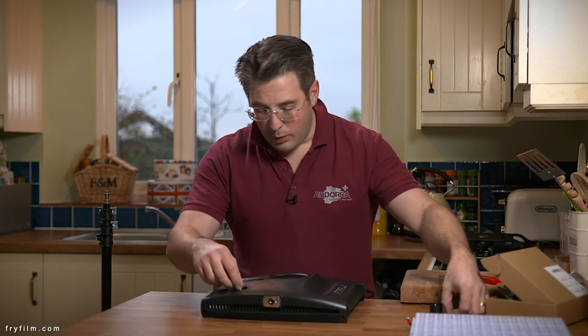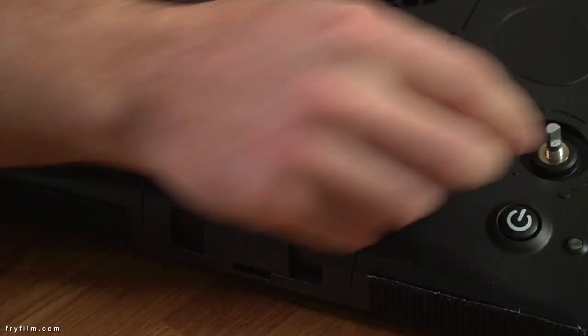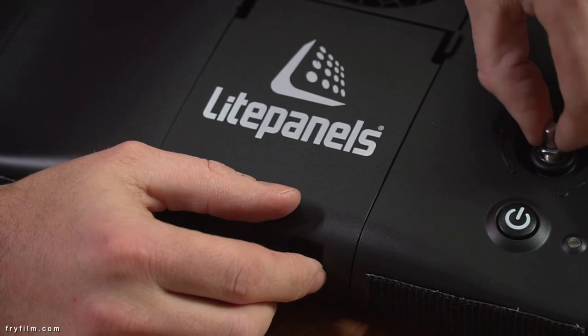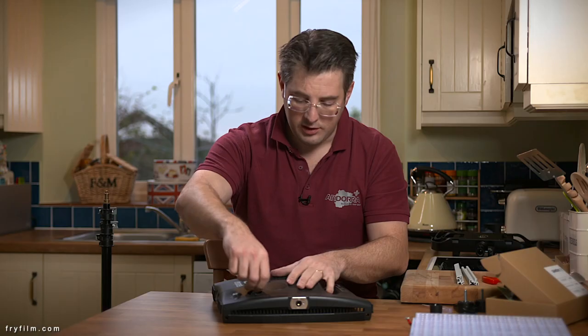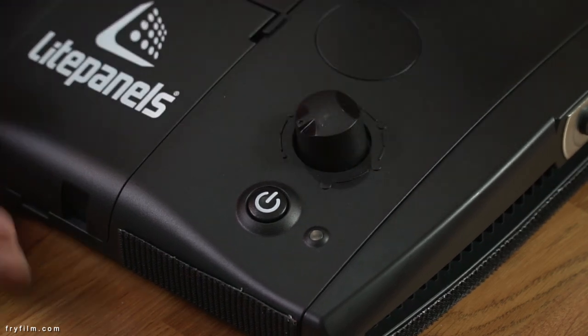So, whichever one you have, don't forget the washer that goes on the dimmer, and then our little nut can go back on there. I'll probably tighten that up with my Leatherman later. Dimmer goes back on there. All done.